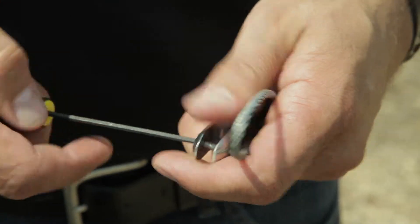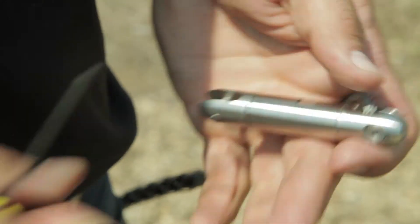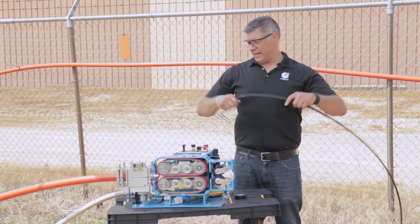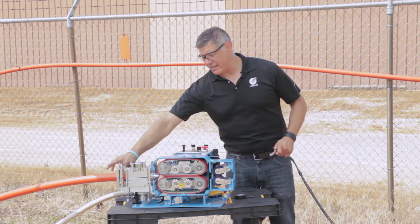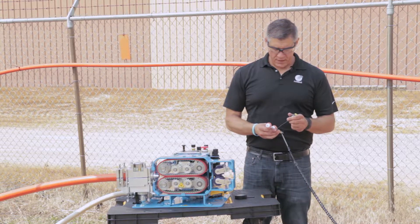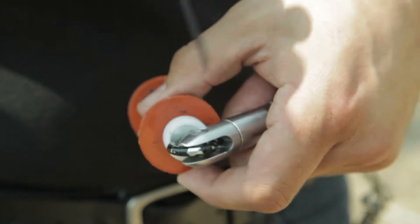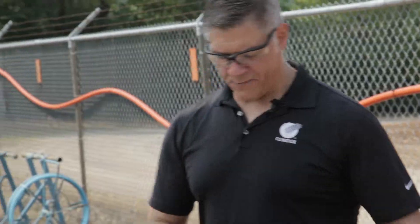Now we need to add our swivel. The swivel allows the fiber to spin or spiral as it comes off the reel — the fiber naturally wants to do that — without arcing or binding up inside the duct. Once we get the swivel on, we put our carrier on. The carrier matches basically the inside diameter of the duct and is meant to capture the air. Without a carrier, the air just rushes past the fiber and loses effectiveness. By using a carrier, it traps all the air behind it and uses that to push the fiber down the line.